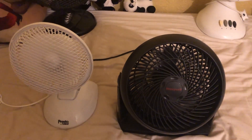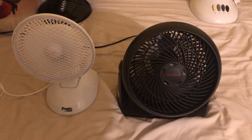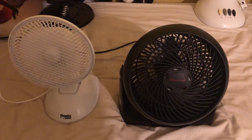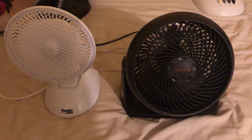So yeah, let's start these on low. Then medium for the Honeywell — I can't do medium on the Presto because it's only two-speed. And then the Honeywell just gets really loud and it's moving lots of air. And it's high on them both.